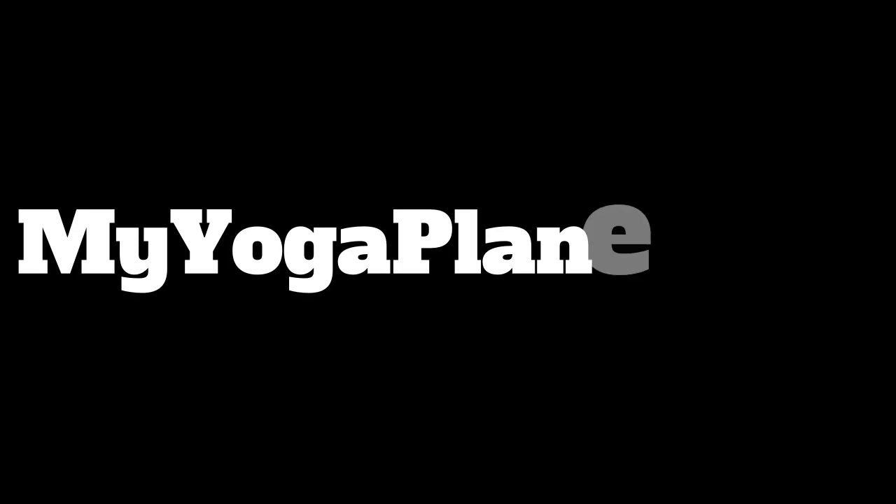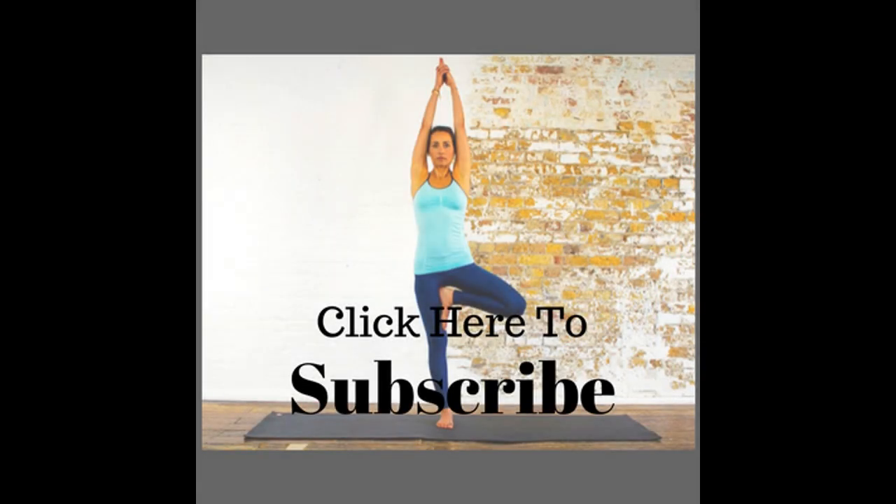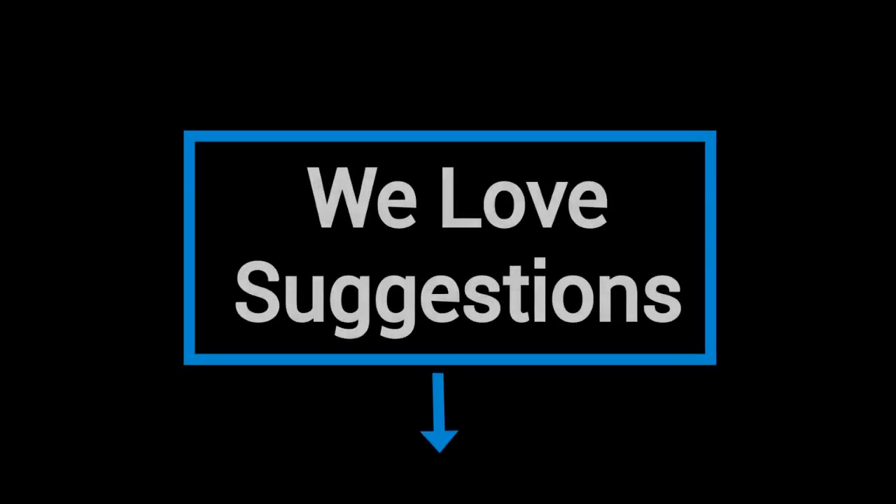Hey, thanks for joining us at MyYogaPlanet.com, really appreciate it. Also, if you would please look down in that bottom right-hand corner and subscribe to our channel — love it if you would do that — and also like this video, really appreciate it. And if you have some suggestions on yoga poses that you would like for us to produce for you, please just put a comment right there in the comment box and we'll get to it right away.